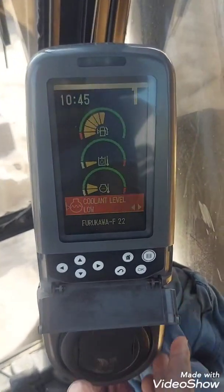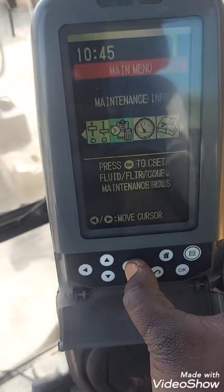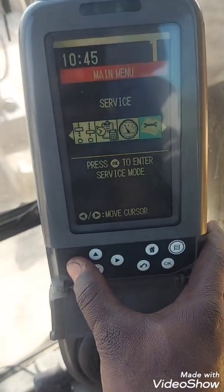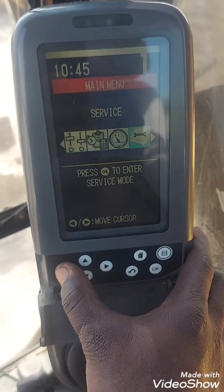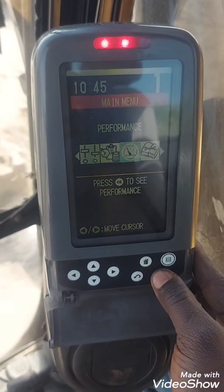I'm inside the operators compartment and here is the monitor. I've already turned on the key. You go to the options menu, then go to service — but before we go to service, let me show you something about all the sensors on the machine.